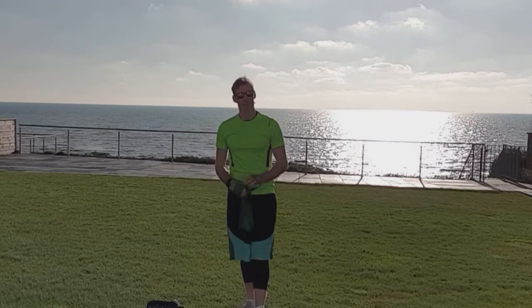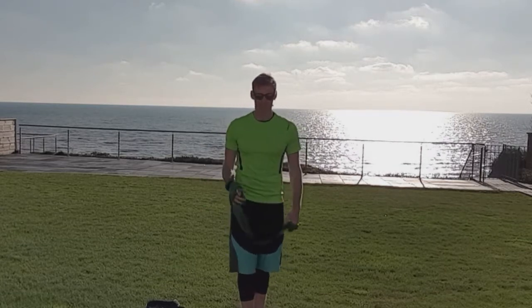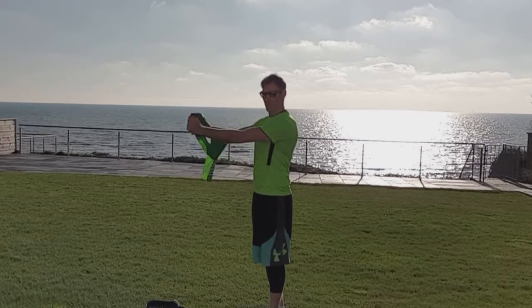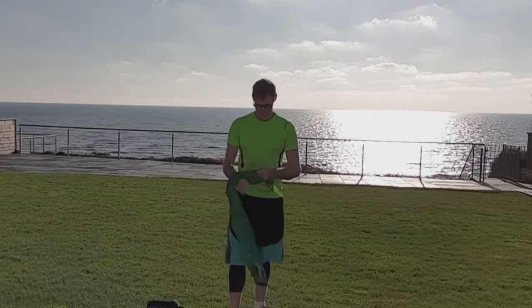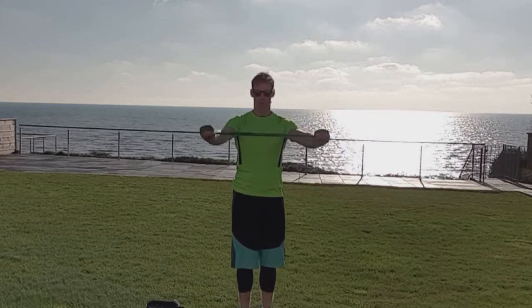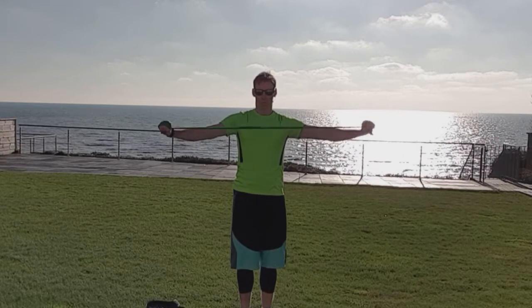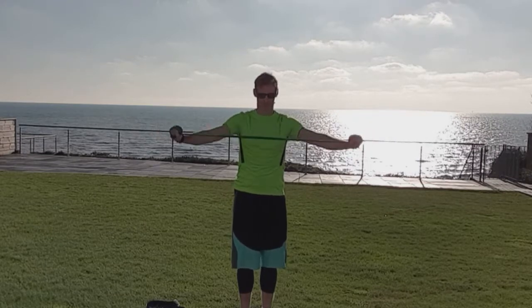Our third and final exercise is the reverse fly. I'm going to use a band for this one. If you have your husband, wife, or one of your kids to help and you don't have a band, they can place their hands on the back of your shoulders — standing behind you — and apply some pressure as you try to push them apart, mimicking the same exercise with a resisted partner. So we pull the band apart and try to squeeze those shoulder blades. Good control — don't let it slap back, pull it out slowly. We're looking for 10 to 15 of these. Breathe out as you pull apart, squeeze those shoulder blades, and return them back. This one looks simple, looks easy almost, but it's not — I promise you, you will feel it.